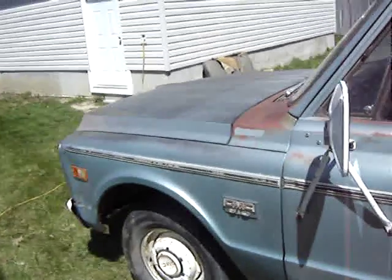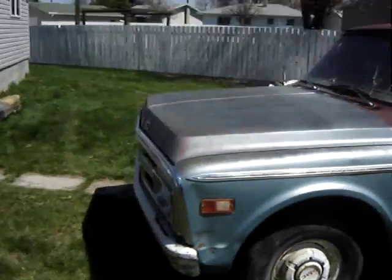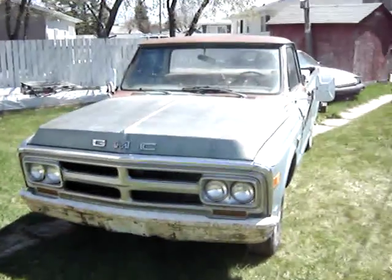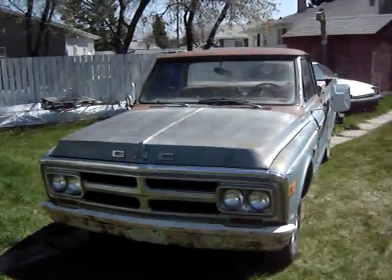I cheated — I started it up once already. But it runs. The old truck. Hope that the person who purchases it will restore it, make it look good again and give it another lease on life. Alright, that should be everything.